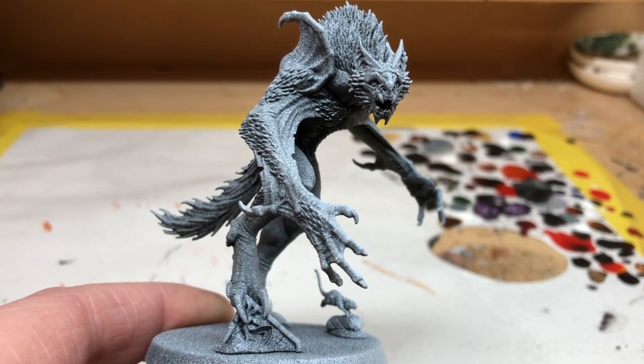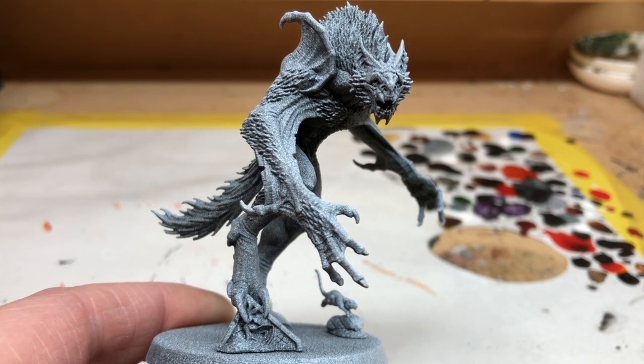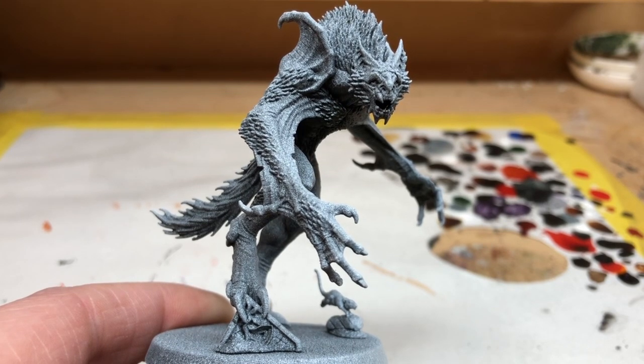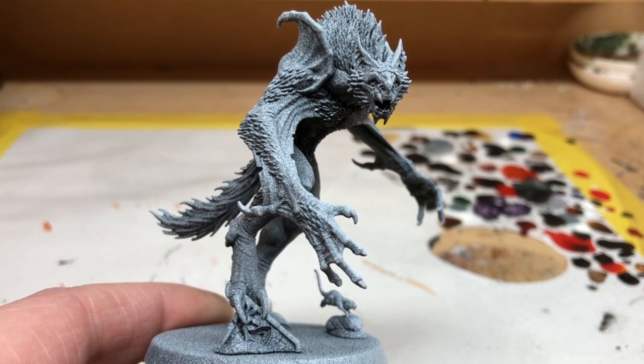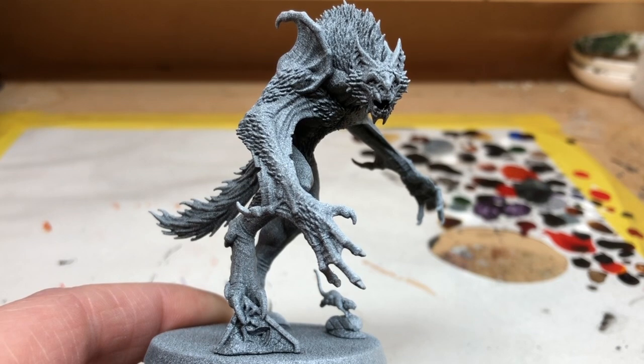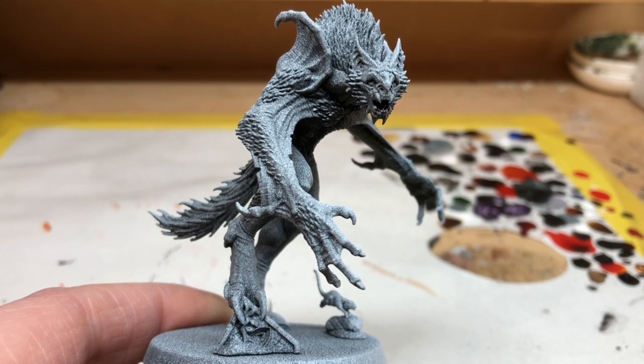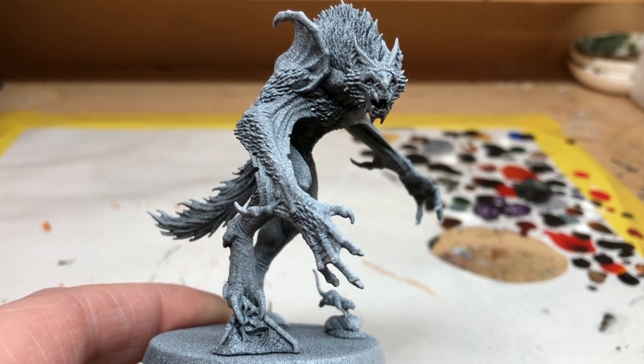Part of using the speed paint system does involve using a good base coat and they usually recommend you use a matte white Army Painter spray primer. Today I'm going to be painting up the Vargskaya, the biggest and most imposing miniature from Cursed City, and rather than working from a solid white base coat I have first sprayed it with a matte black primer and then over sprayed that with the matte white.